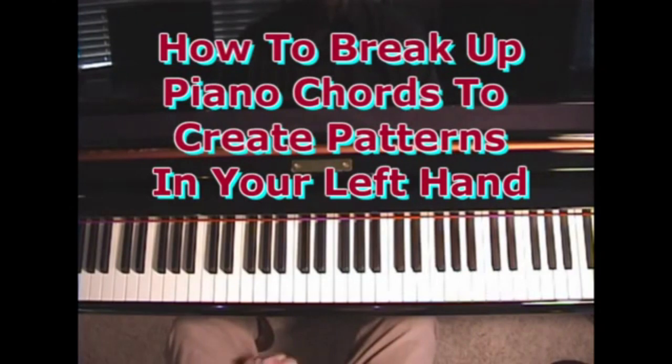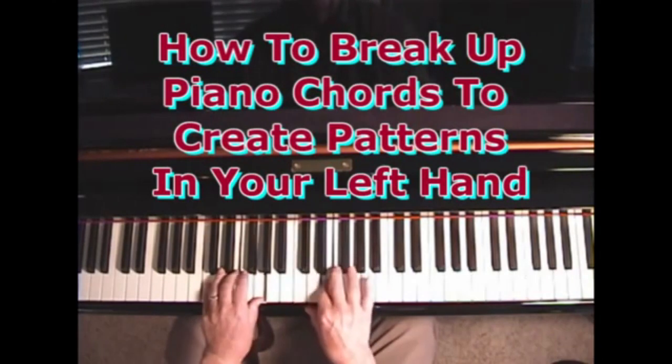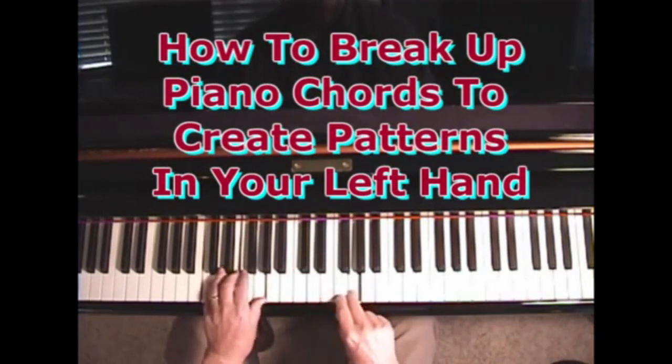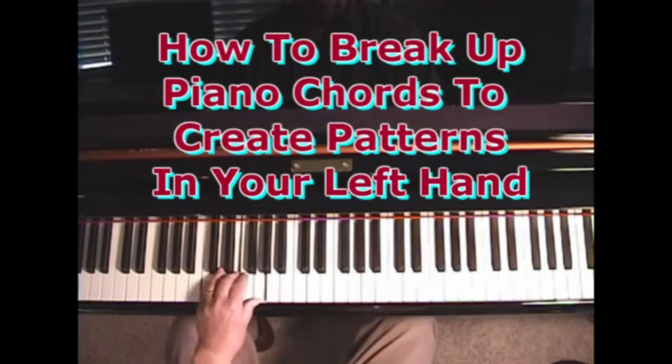Well, first of all, in a song we could just sustain the chord — that would be the easiest thing. Another thing we could do is do a 2-1 pattern like this.